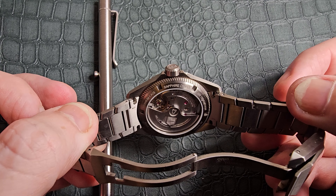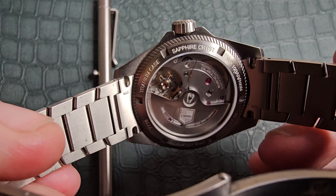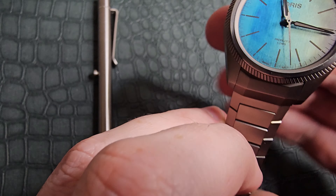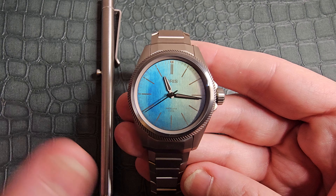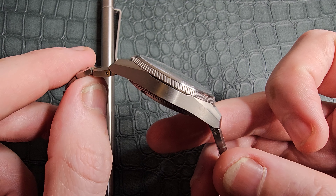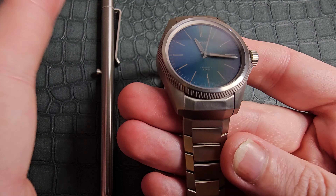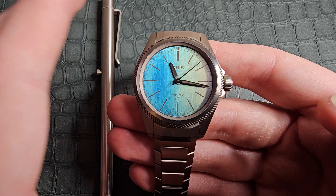It follows through into the caseback edging. We do have a display caseback on this piece, and that is to show off this absolutely phenomenal in-house Oris Calibre 400 movement. The specifications for this movement speak for themselves — an Oris backer with a 10-year warranty shows how much faith they have put into this movement. The entire casing is built in titanium, and we do have different layers to the casing. That bezel cuts away from the casing itself and sits nicely inside it — an effect they also have on the Oris diver.